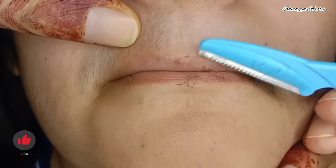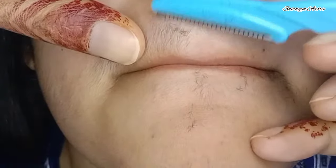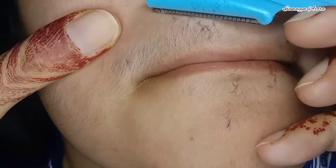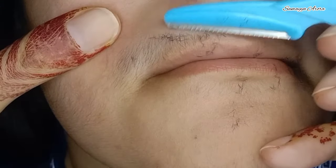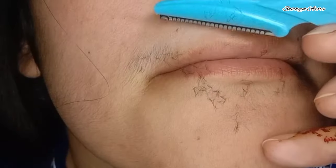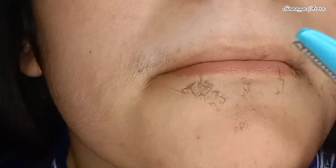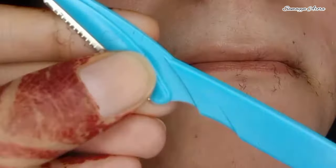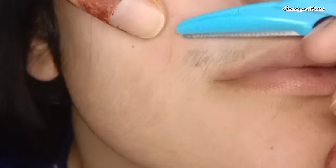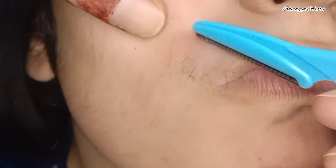If you don't have sensitive skin, you don't have allergies, you can use it. For some people, itching may happen. Some people say you can remove hair without any moisturizer, but when you don't apply anything first, you will have irritation and itching on your skin afterward. It is better to apply a moisturizer or something similar before you remove your hair.